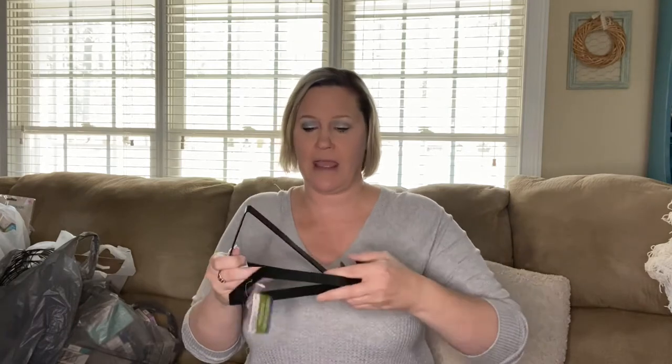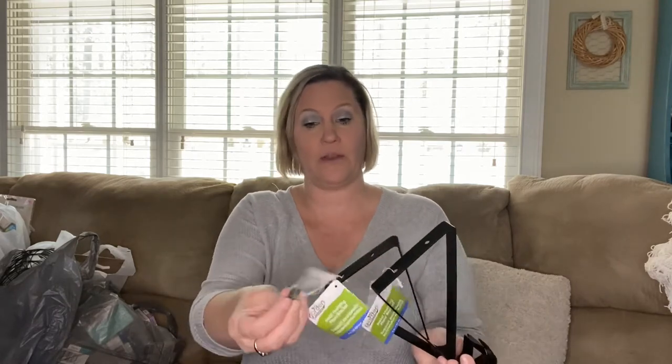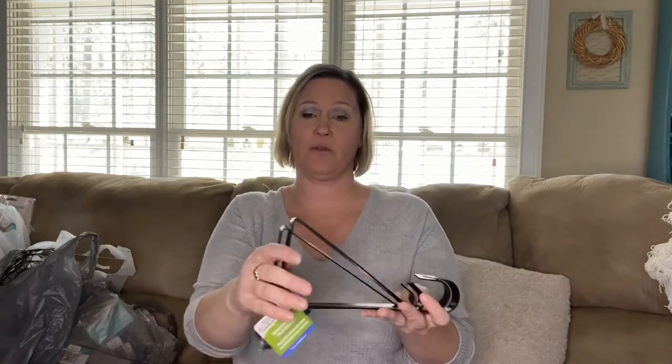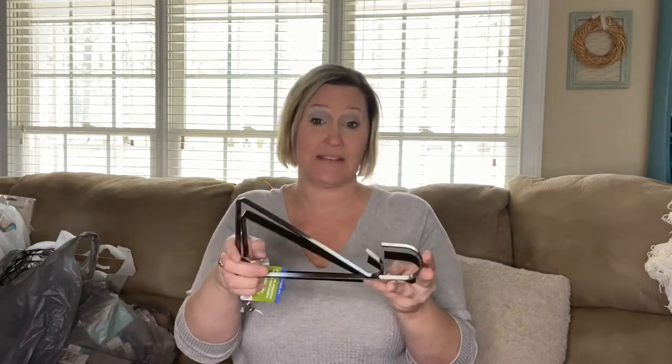I also found these metal hanging plant brackets. They're shaped like a bracket and come with a little hardware — little nails in a small bag. On my back porch I have two that I use to hang my hanging baskets. I thought these were neat and grabbed them in case I ever needed more in the future.